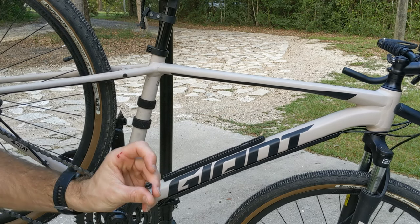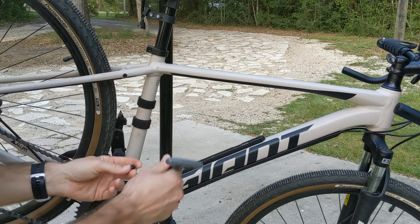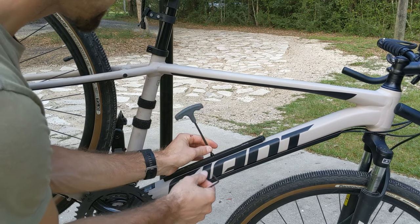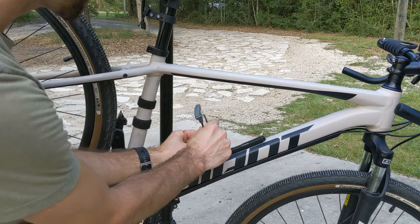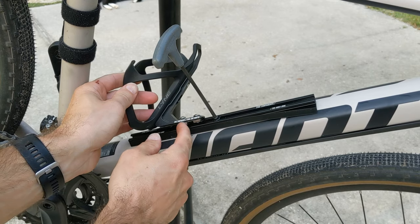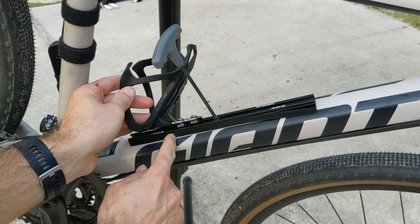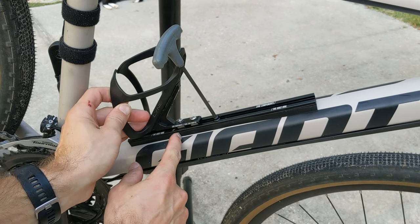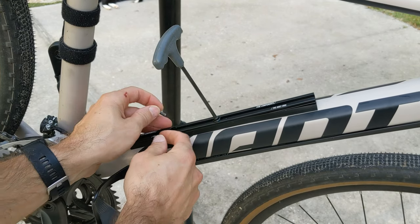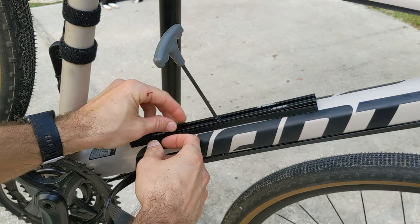Now you can see where I can actually take this and install it this way and have room. This is just the regular stock bolts right here. Take our four millimeter Allen key and tighten it down. This piece here is going to go right here — you can see this will slide down. This is the bolt that goes to the main hole; it should give me plenty of room to put the other cage here as well. So we're going to start off by adding this bottom bolt first.